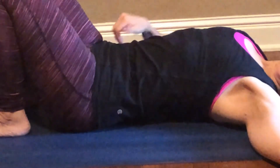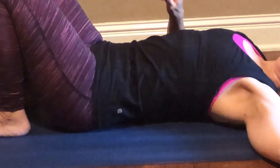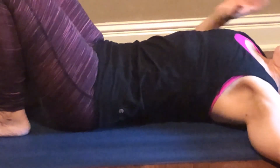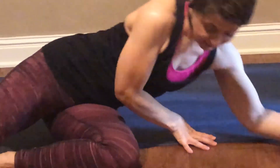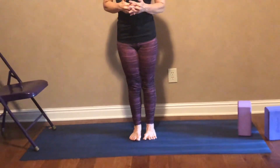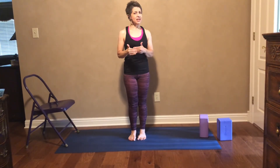After you've done that several times — that also looks a little bit like cat and cow from yoga, doesn't it? Let's roll to the side and come up to standing. Next, we're going to be working on stretching the back of the legs: the hamstrings and the calf muscles. I'm going to show you this using a chair.